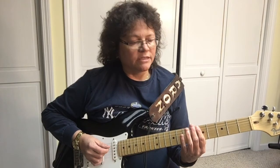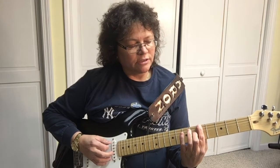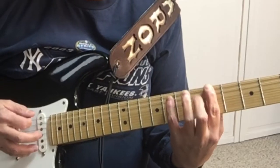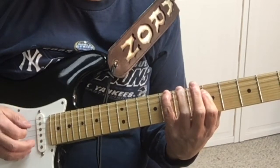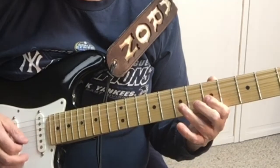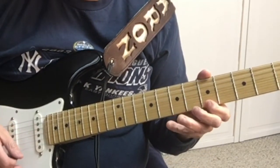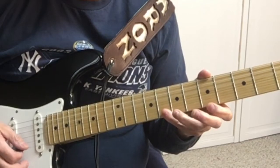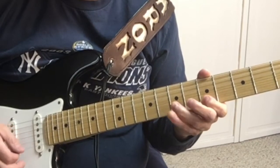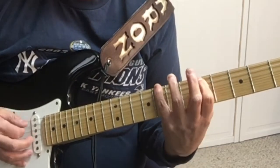The A minor pentatonic starts on the 5th fret, 6th string: 8, 5, 7, 5, 7, 5, 7, 5, 8, 5, 8, 8, 8, 5, 8, 5, 7, 5, 7, 5, 7, 5, 8, 5.